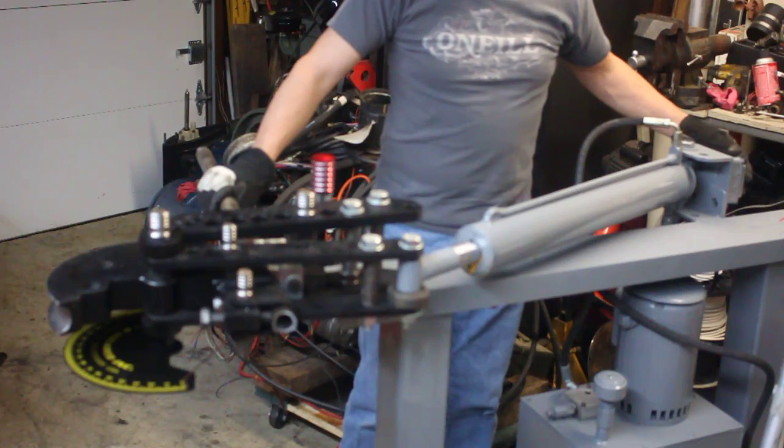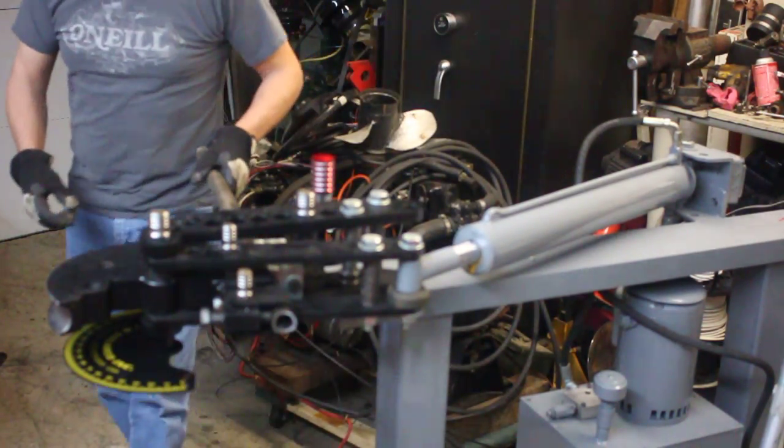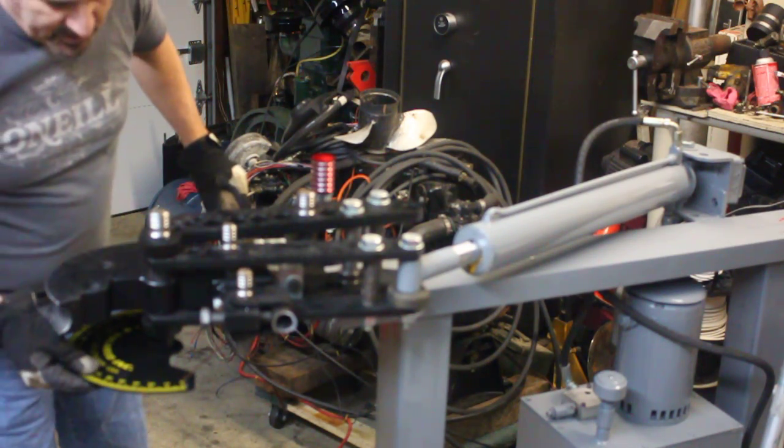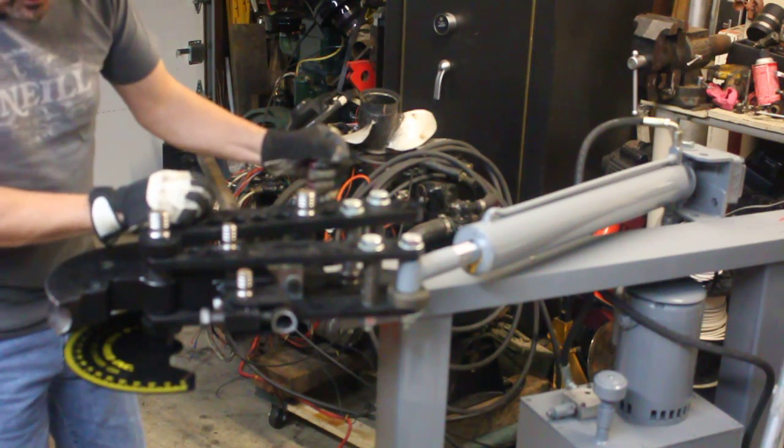I'm going to turn on the bender and we'll give a try at our first bend. Got it all snugged up. We're going to set the degree wheel to zero. And here we go.